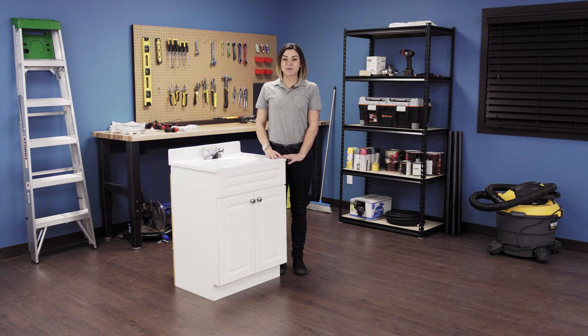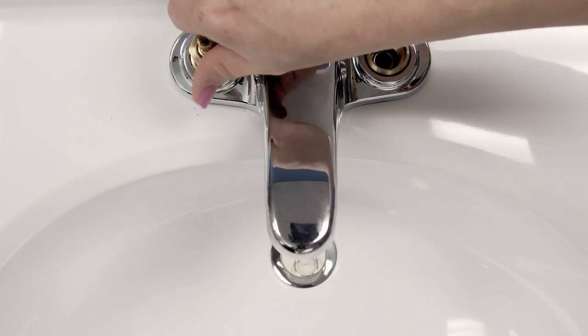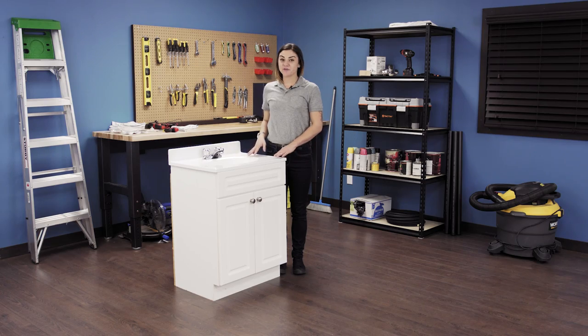Hi, I'm Stephanie and welcome to Repair and Replace, your online resource for quick and easy repairs. In this episode, I'll show you exactly how to replace the cartridges in a compression faucet. To find the right cartridges for your faucet, explore our website below.